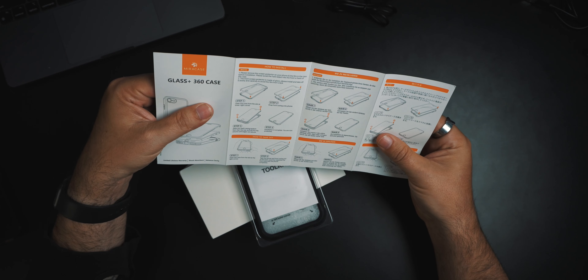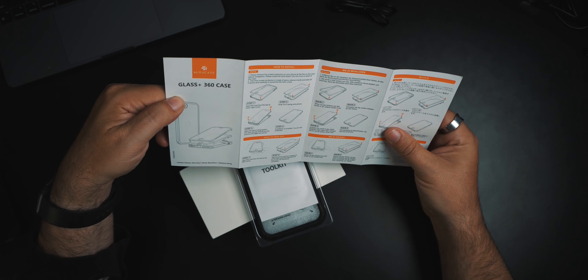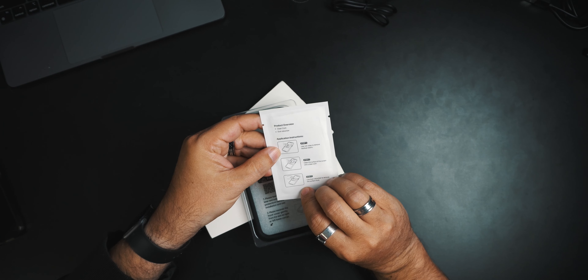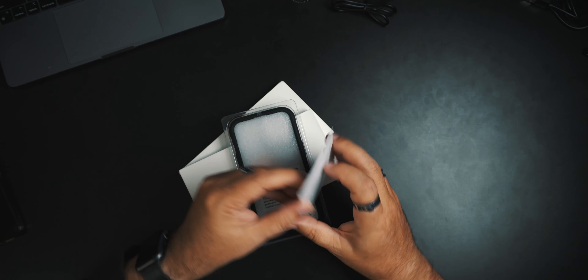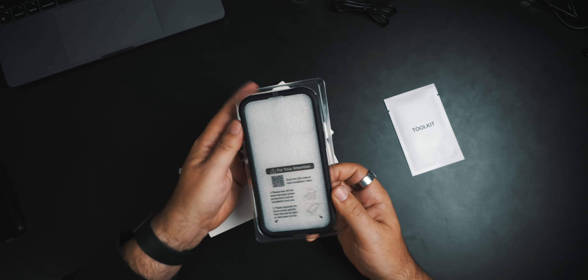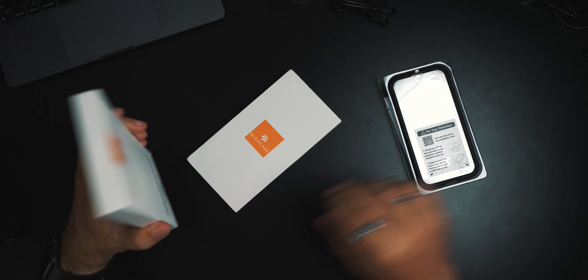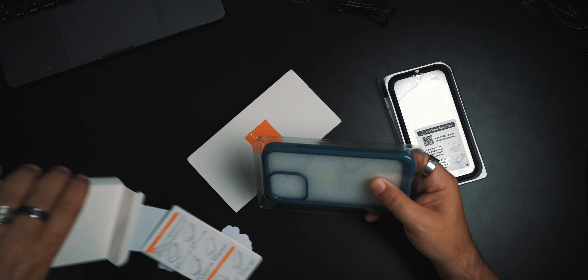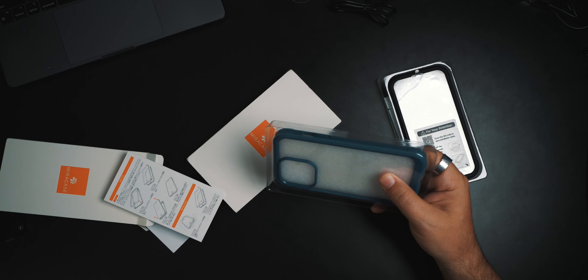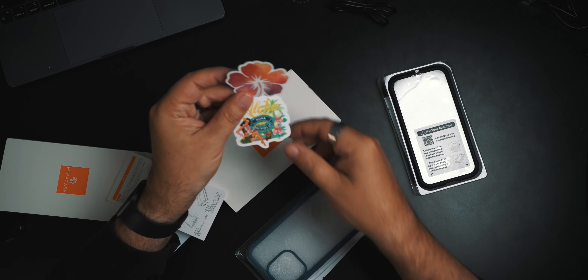And of course they give you the steps on how to actually put your phone in here. Before we put it in there — oh, you get a tool kit. A cleaning cloth and a dual absorber. We'll open all the colors first so we can see the colors. There's the blue. Do I get more stickers? They're different — Kona Brewing with a little flower.